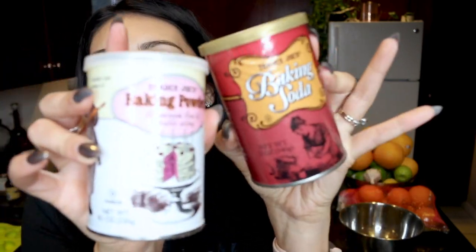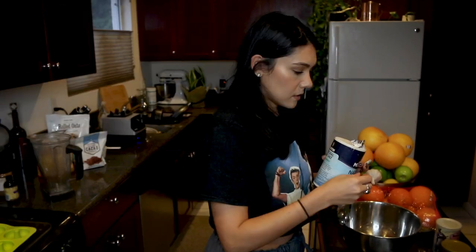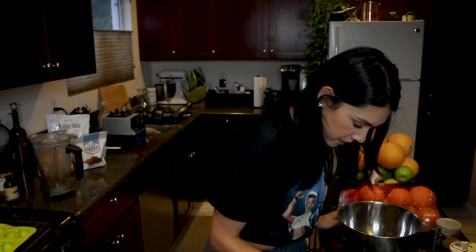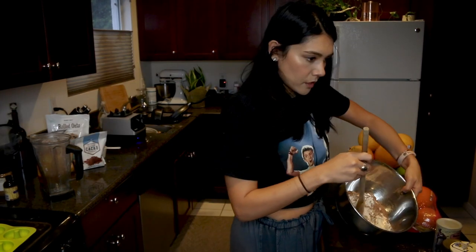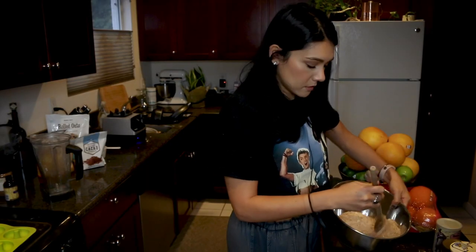Then we're gonna do a half teaspoon baking powder and a half teaspoon baking soda. I mix these up all the time, but luckily it's the same amount of each of them — no way to mess this up. And a half teaspoon sea salt. Poured too much salt. Sad salt. So those are our dry ingredients and we're gonna mix them a little together. Some gluten-free expired cacao powder, too much salt — dry ingredients. Lucky us.